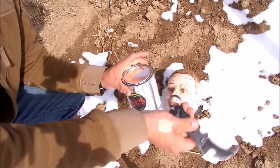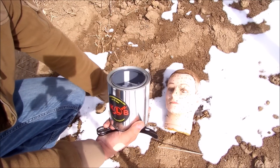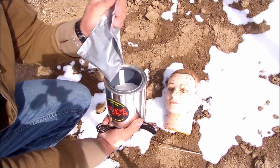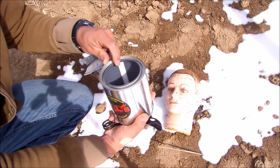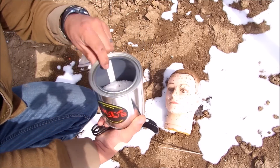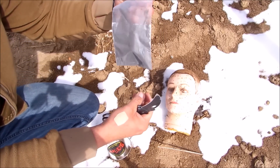First, we're going to go ahead and open up the can — and the can itself is also part of the target. Inside you'll see one pound of oxidizer material. Then we're going to go ahead and put in the catalyst agent.